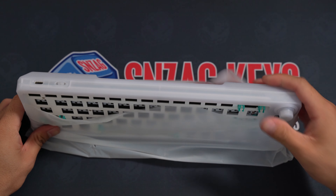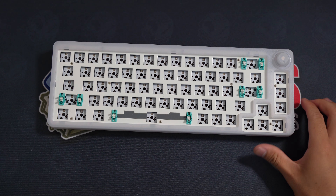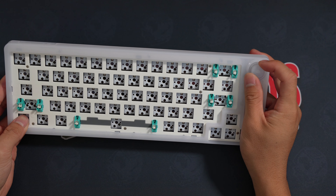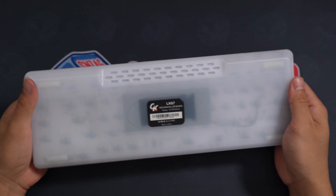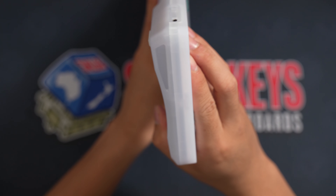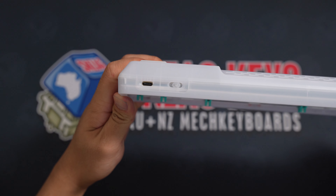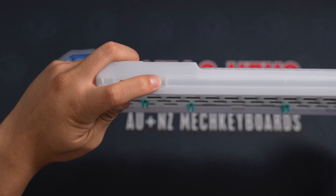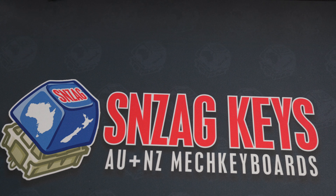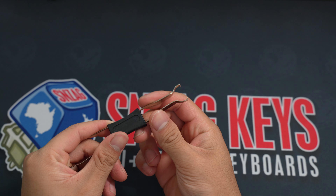I chose this translucent white because I wanted to deck it out with full RGB. This board features three modes that can be used wired or wirelessly through Bluetooth and a 2.4GHz dongle. The battery size is 2400mAh. Included in the kit you get a braided USB-C cable with a keycap and switch puller.